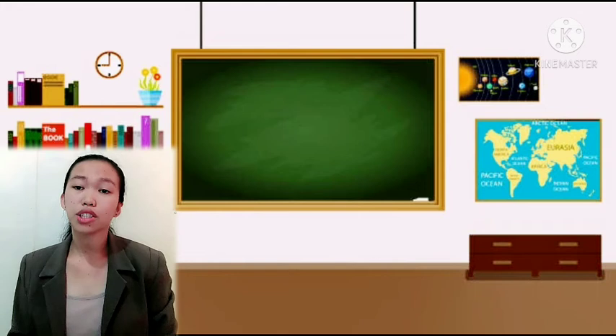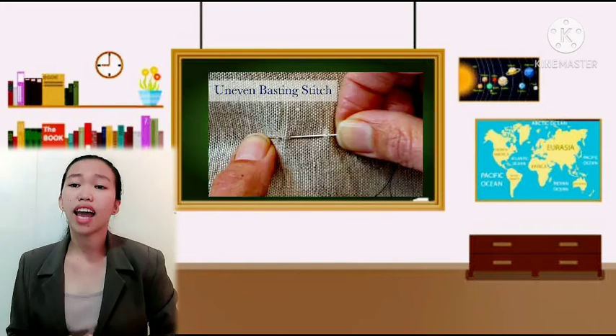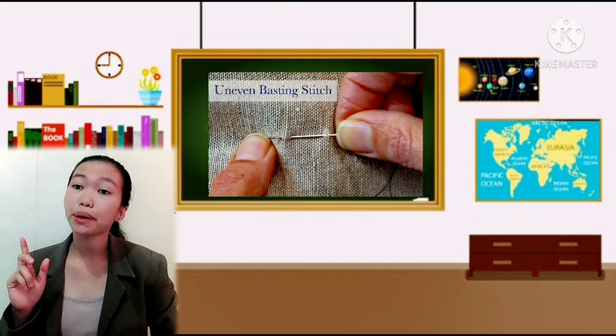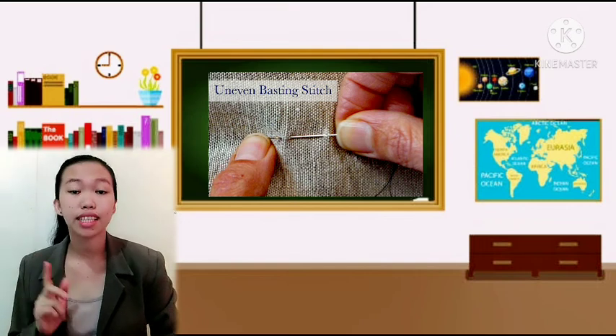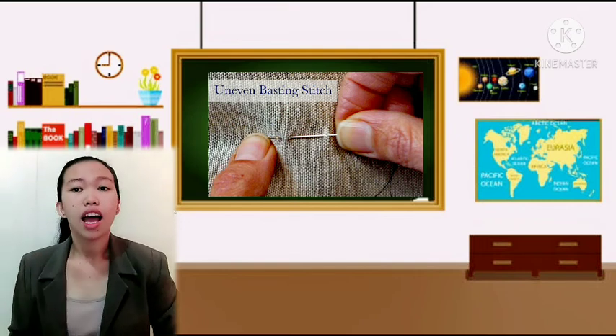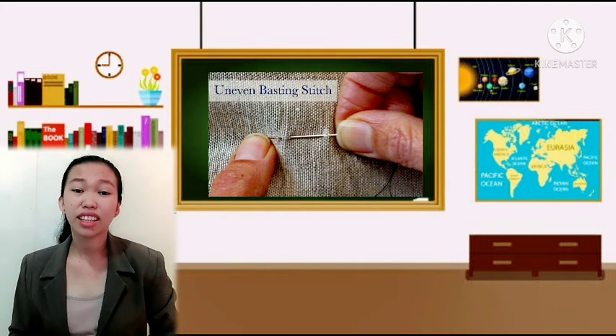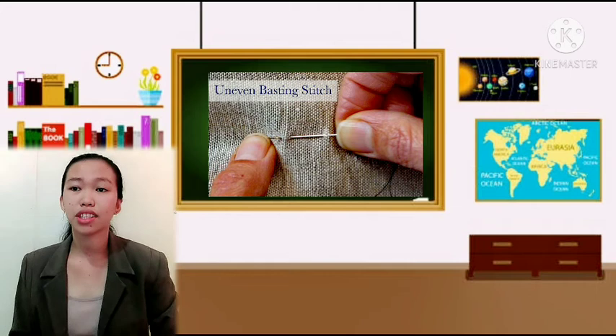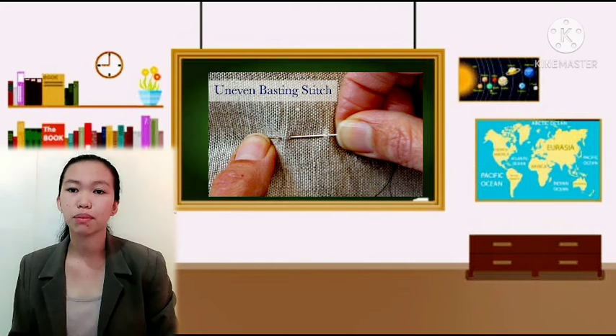The next one is uneven basting. In uneven basting, the stitch on the upper side of the fabric is at least twice the length of the other side, and this is used for areas that do not need close control, such as straight side and shoulder seams.